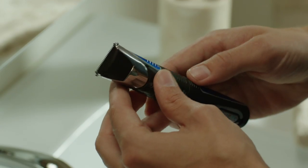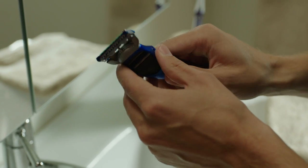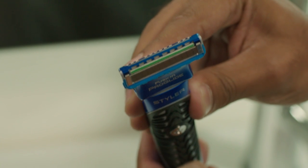Remove the combs and you have this trimmer. For a closer shave and definition, I use the blade attachment. If you flip over the razor, you'll see the single blade on the back, which you can use at the end to finish the details.